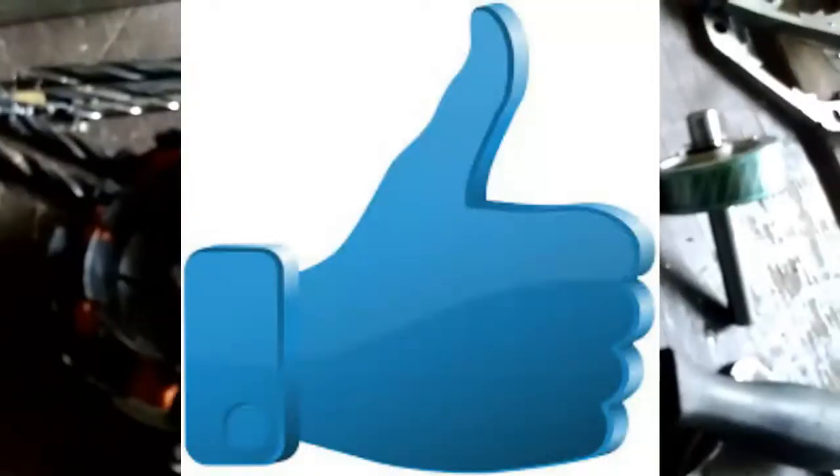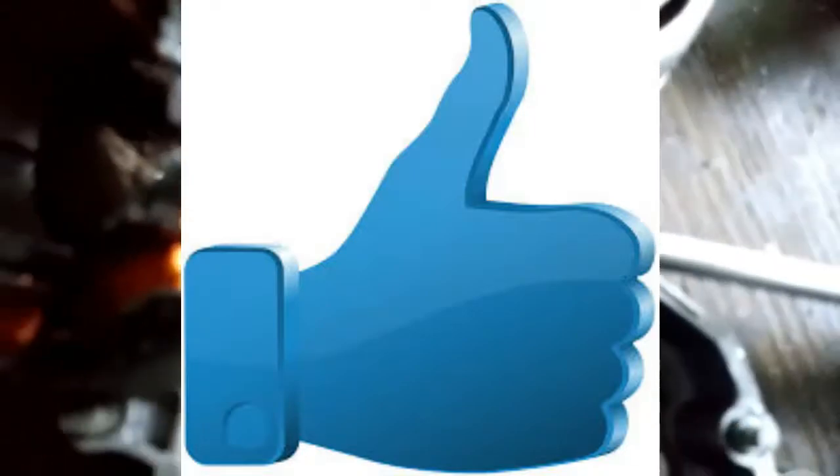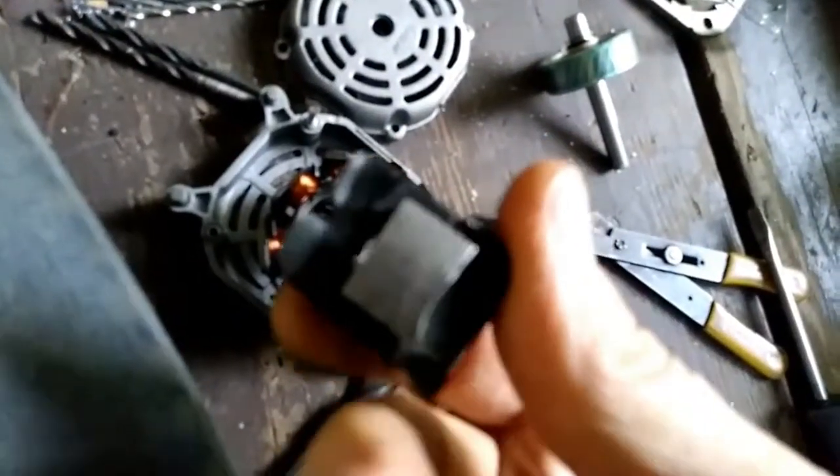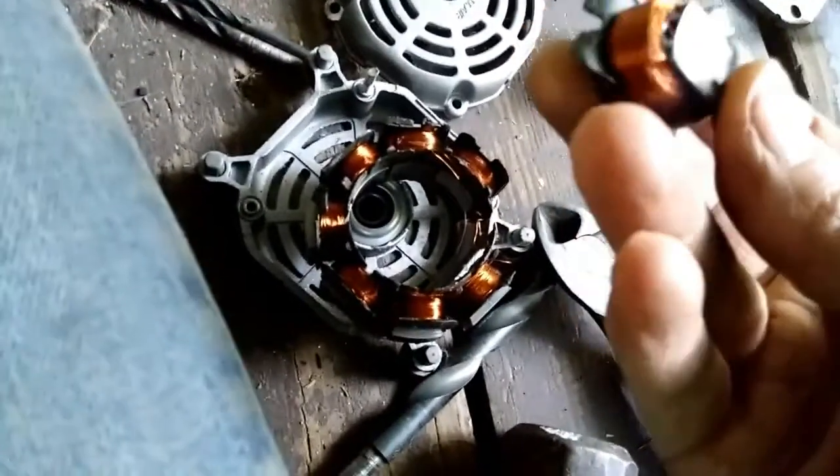Here we go - we got our coils. From here you want to insert a screwdriver, hold with your hand and pull down - it breaks right off. Get your snips, there's a little piece of plastic you gotta cut, and start taking the plastic pieces off.